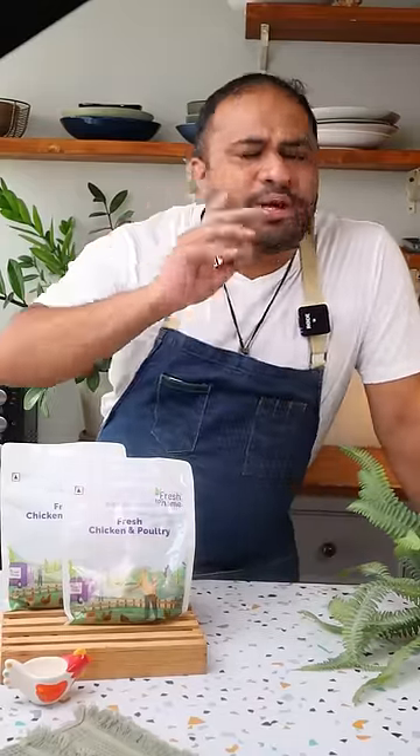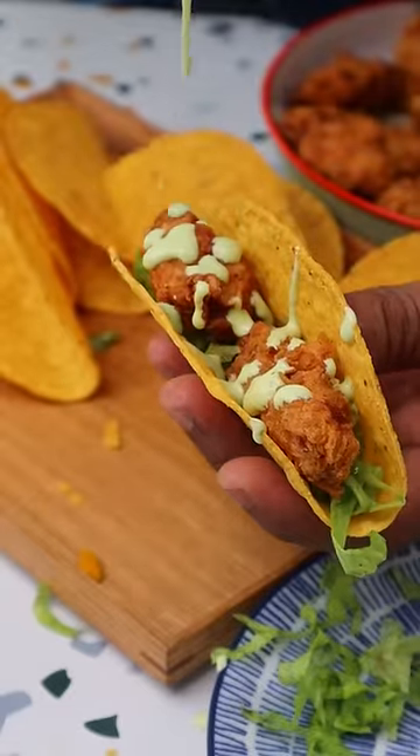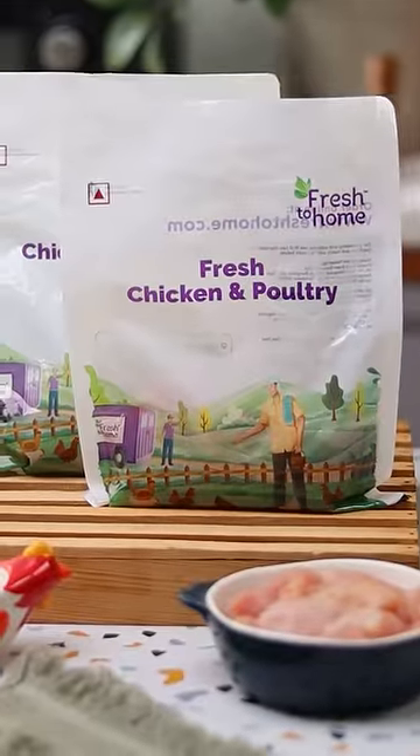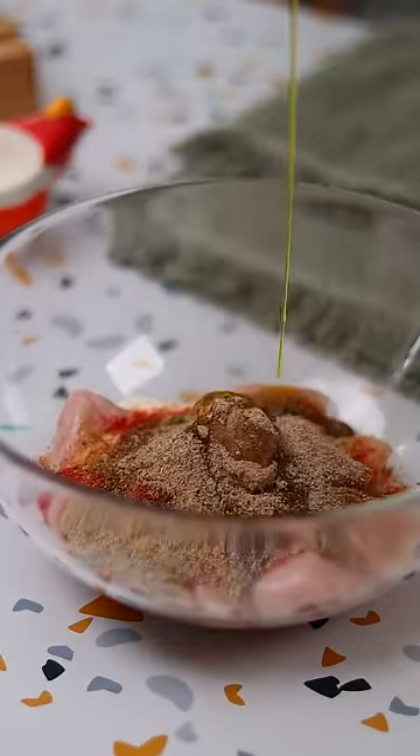Cricket season is here and I'm spicing up your menu with a unique twist on a classic dish: Granny's masala fried chicken tacos, thanks to Fresh to Home. Fresh and high quality ingredients are essential to make the perfect fried chicken, and Fresh to Home delivers just that, making it easier for you to create delicious and healthy meals at home.